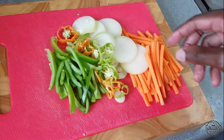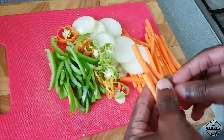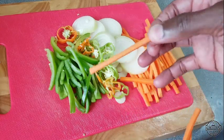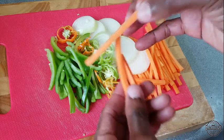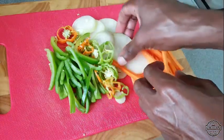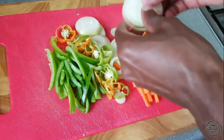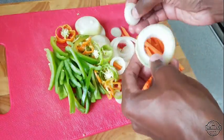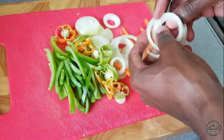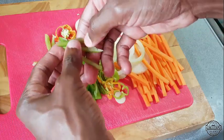So I went ahead and prepped by just cutting up these, and if you can see the sizes that I'm using. Then for these, I'm just going to go ahead and pop these out. Cut a whole onion in rings, and we have some sweet peppers here.